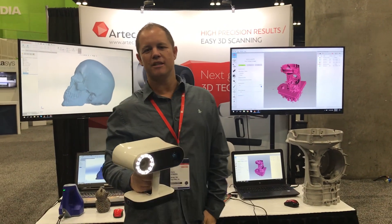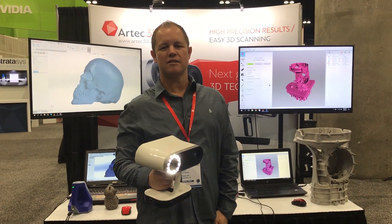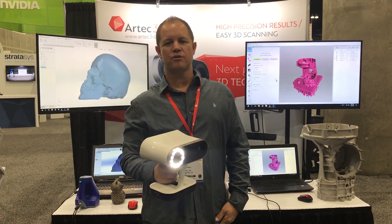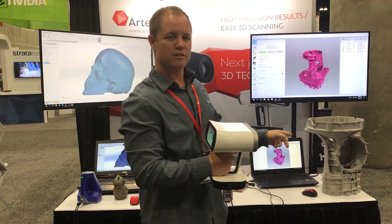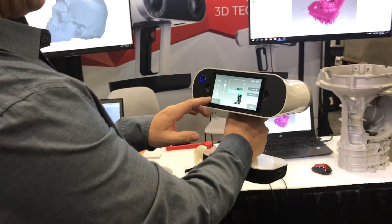Hey, this is Chris Strong with RapidScan3D. We're at SOLIDWORKS 2018 and today we're at the Artec booth showing the new Artec LEO scanner. We're going to go ahead and scan this part and let's get it going.